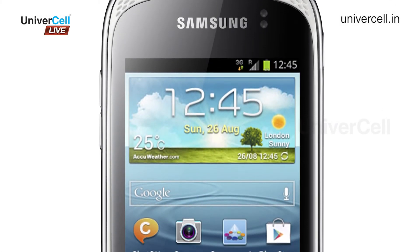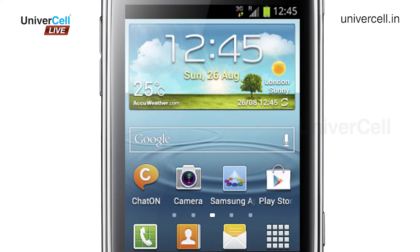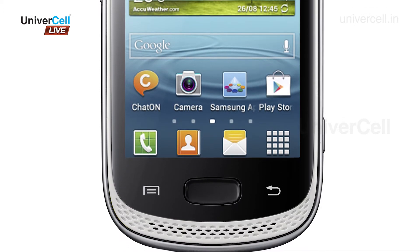Samsung S6012 Galaxy Music Duos is an Android smartphone for music lovers. It comes with two speakers in the front, a dedicated music key, and audio technologies like SoundAlive and SRS.